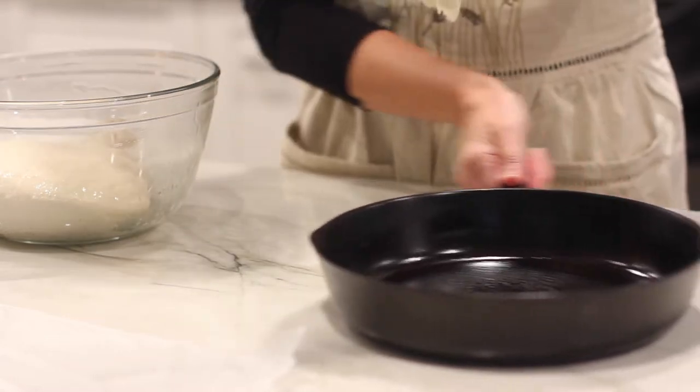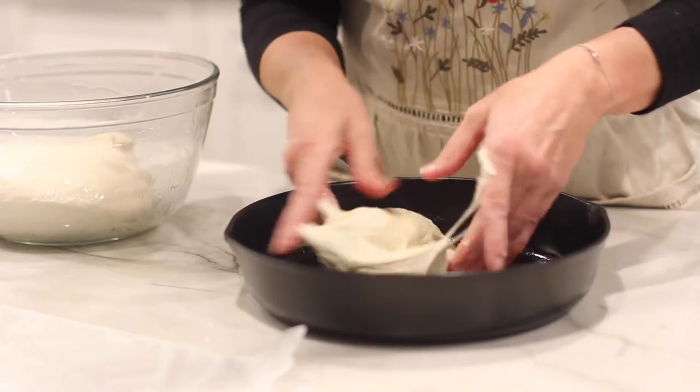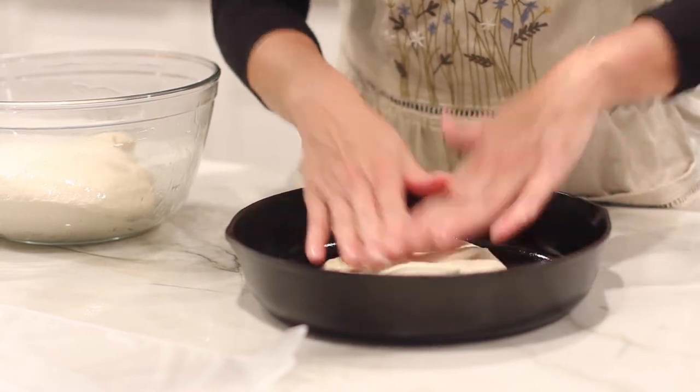Place one section into a cast iron skillet and flatten the dough, smoothing it and pushing it to the sides of the pan.